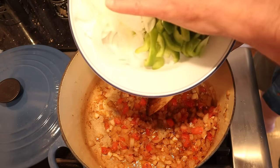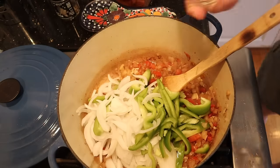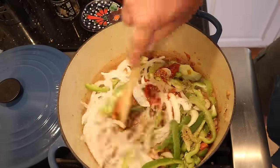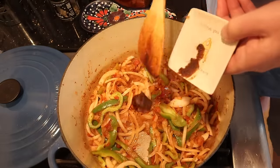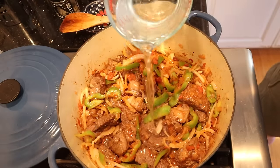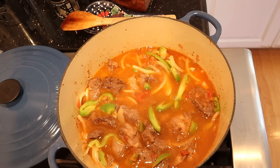Now we add in bell pepper and sliced onion, tomato paste, and oregano, and cook that for one to two minutes. Now we're gonna add some beef bouillon paste, the reserved beef and any juices that have accumulated, then we pour enough water to cover — probably gonna need a little bit more. Now we bring this to a simmer, cover it, and let it cook for one to two hours until the beef is falling apart.